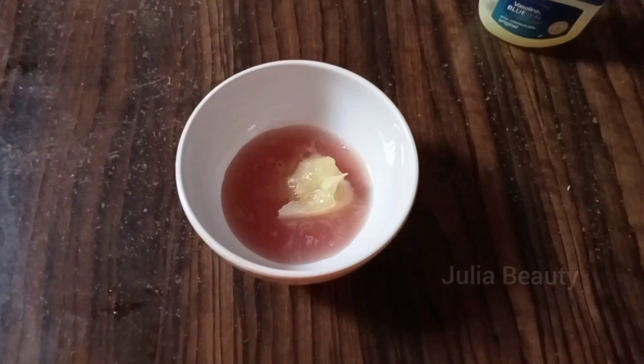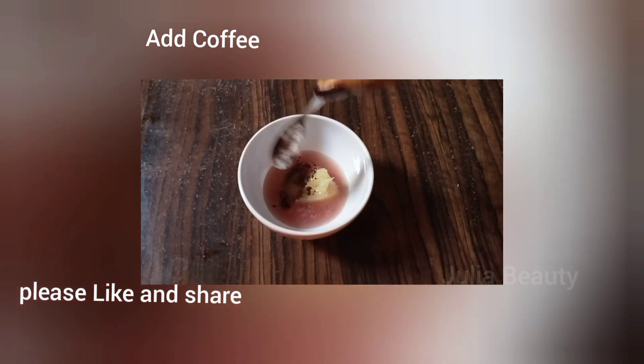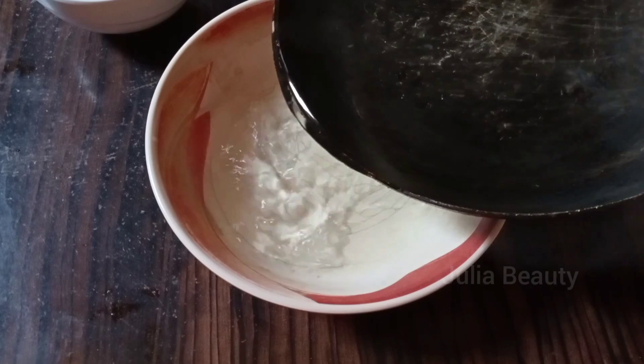The next ingredient you are going to be using is your coffee. Coffee is good for hair growth and helps to grow hair. Coffee also helps to darken hair — in case you have gray hair, it will help to darken it.